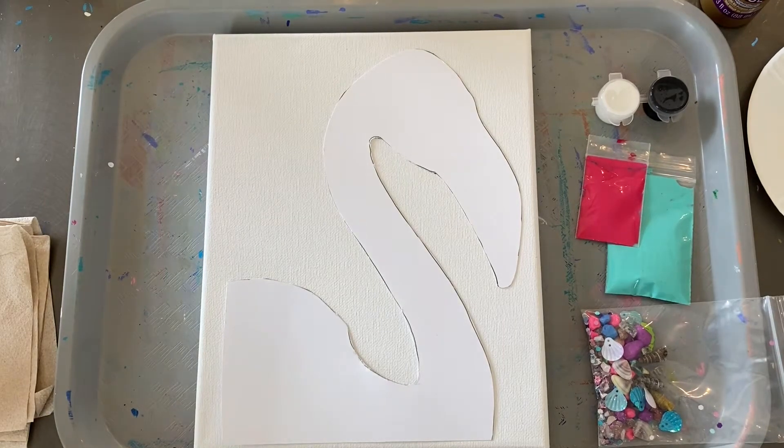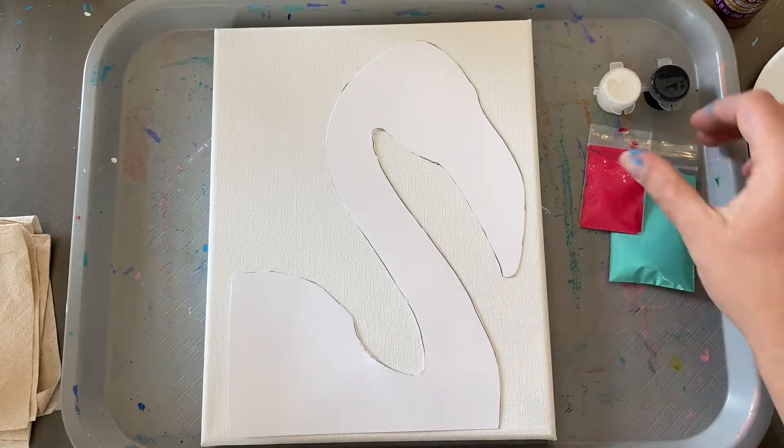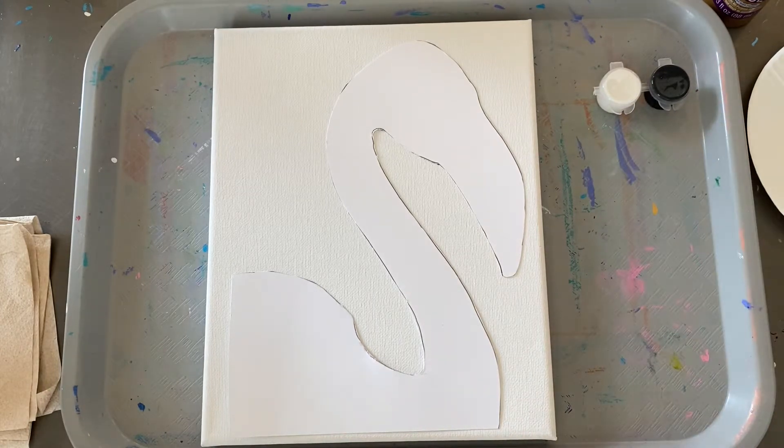Make our flamingo take-home kit. Make sure you protect your work surface. You're going to need a cup of water for washing brushes, a couple napkins, a pencil, and a hairdryer.